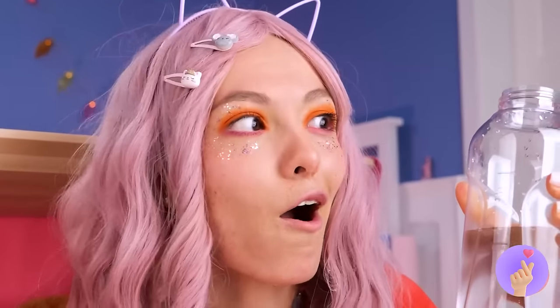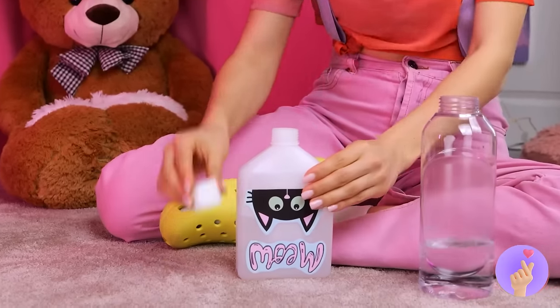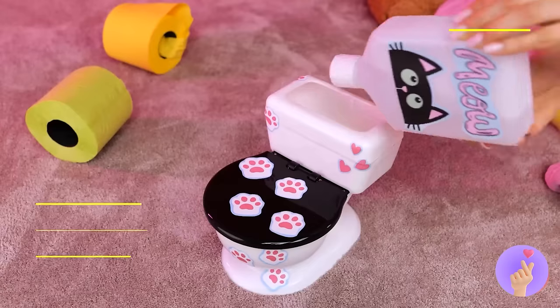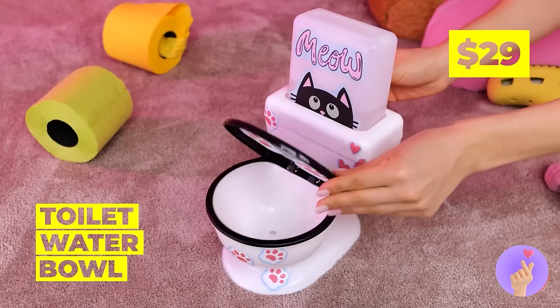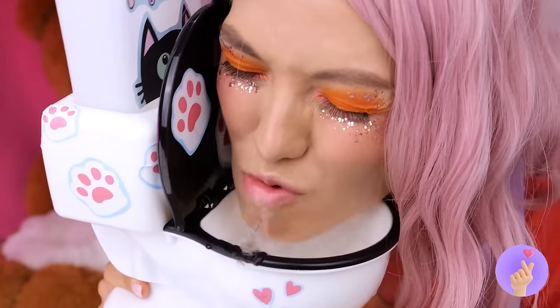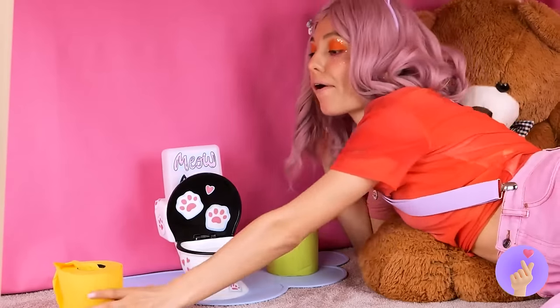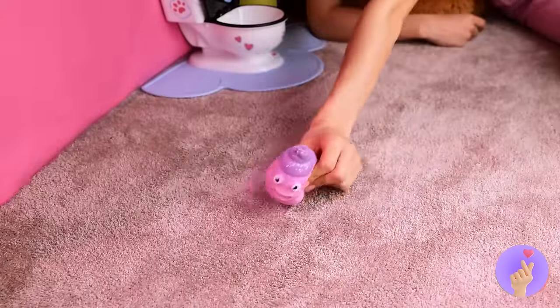Wow, construction's thirsty work! But save some water — it's just what our toilet water dish needs! So fresh and clean, you'll want a sip for yourself. Don't forget some TP — always comes in handy. After all, accidents do happen.